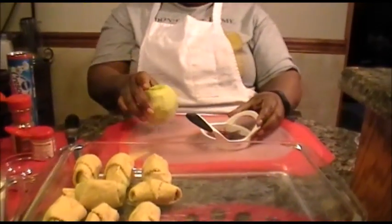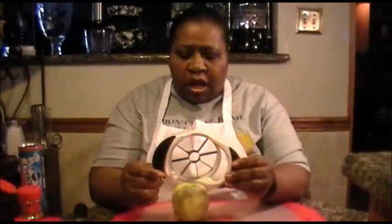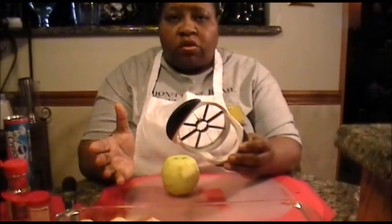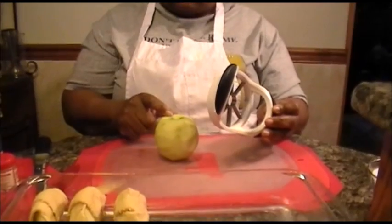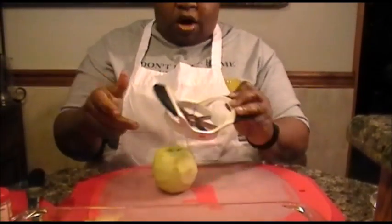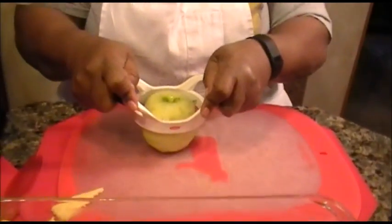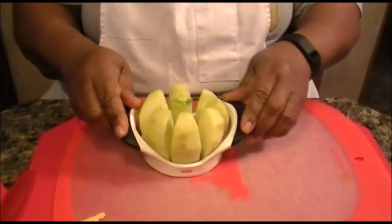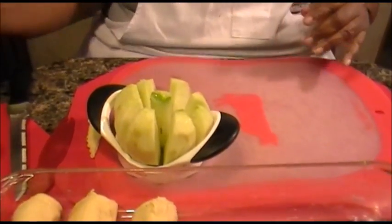I have my apple corer and slicer — I'm going to use this. If you don't have one, don't worry about it, just core out the center and slice it. Make sure you come up with eight slices because that'll match the same amount you'll have in one can of crescent rolls. I now have my eight slices.